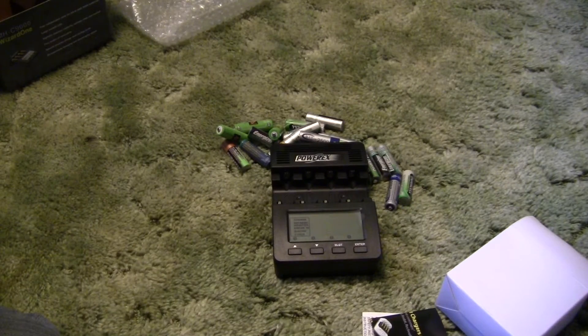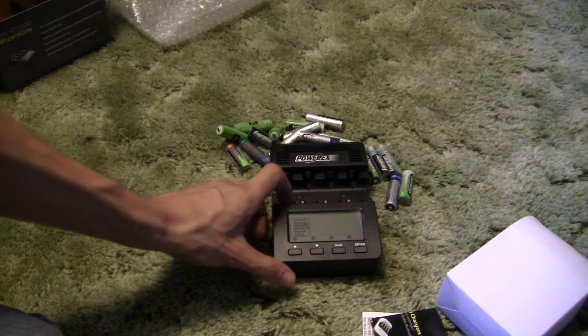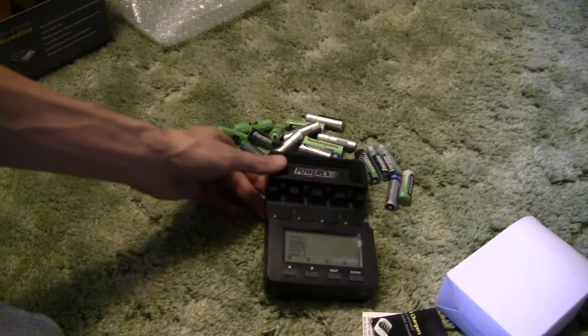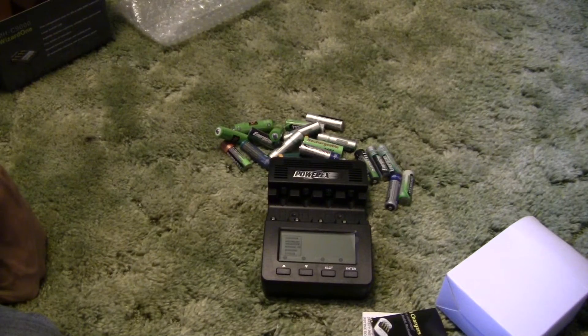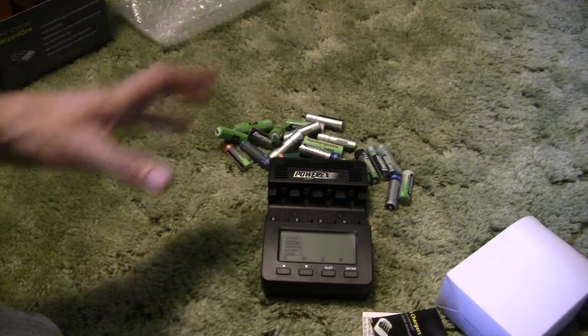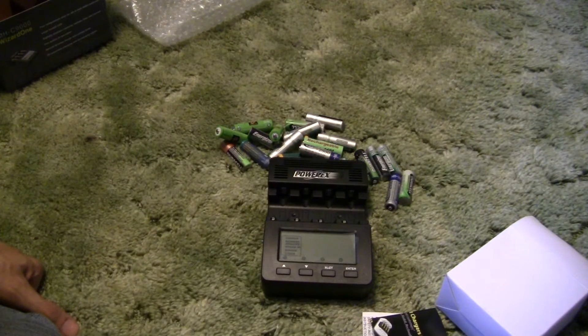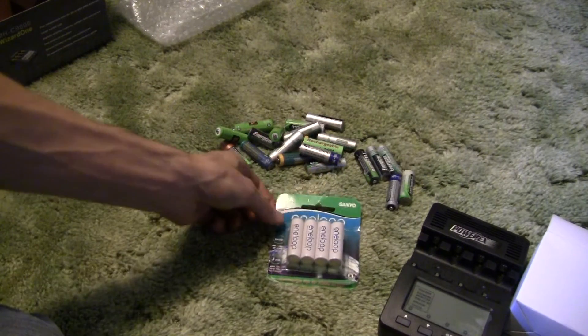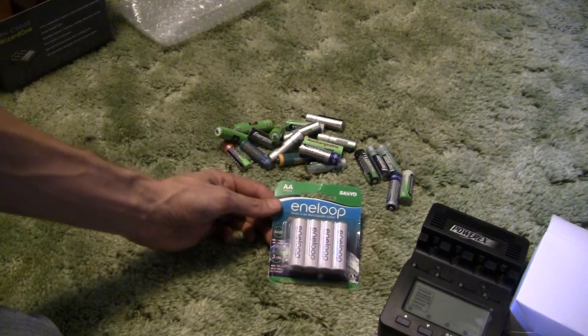Another problem is that a lot of those chargers don't shut off once the batteries are fully charged — they just keep cranking the power in and will burn your battery up if you don't take it out when it's done. I'm going to report back after I've owned this for a while and used it to share how it works and what I think of it. But for now, this is a good little introduction to the PowerEx MH-C9000.